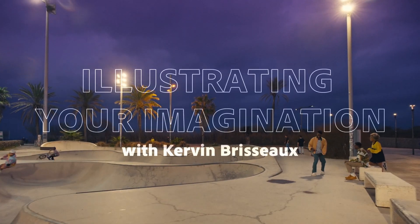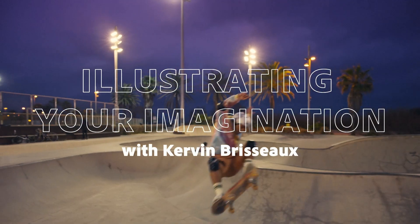Hey guys, it's Kevin Brousseau, and today I'm going to show you how I turn this skate park into a little piece of my imagination.